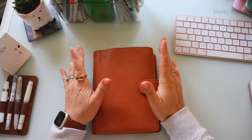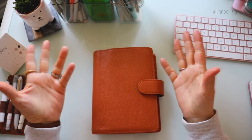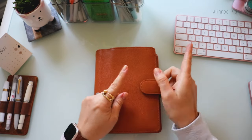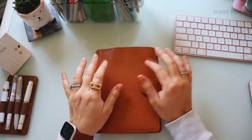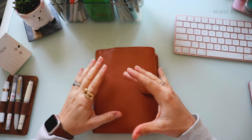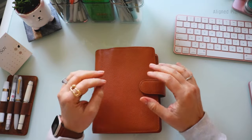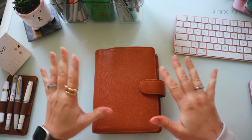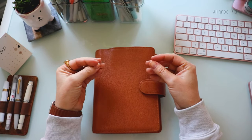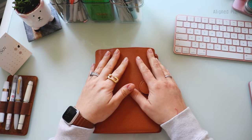Hello everyone and welcome back to another episode of the internet's absolute favorite series within the planner community called 'Is It For You.' As you can tell by the title, today we are going to be discussing the ring planner — and more importantly the minimalist setup within the ring planner, the binder, and all of that stuff. We're really asking ourselves: is it the right product for me?